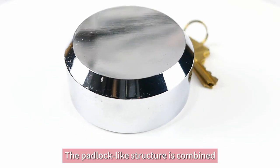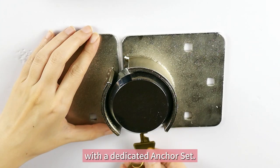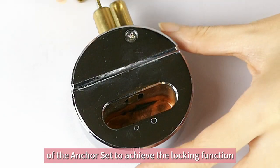The padlock-like structure is combined with a dedicated anchor set, using a bolt to pass through the round hole of the anchor set to achieve the locking function.